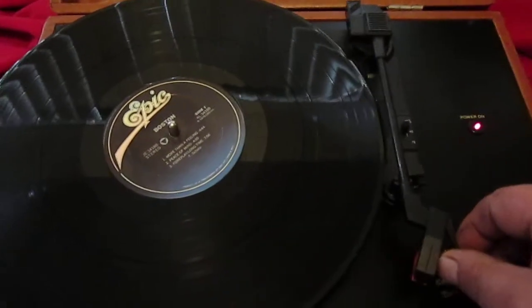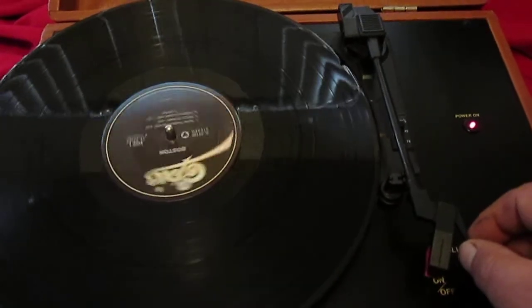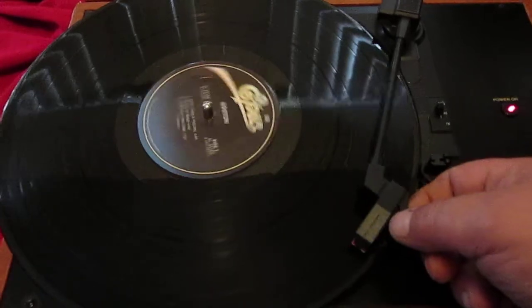Then you just pick it up, and you push it back this way, turns it on again, and then you play it again.